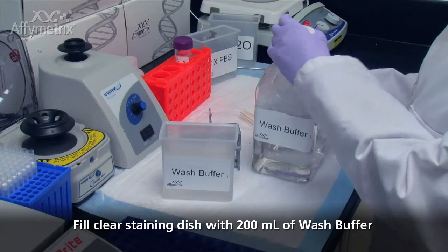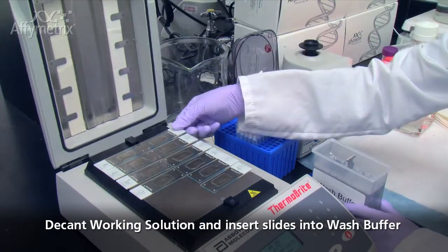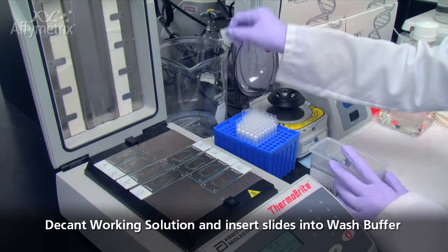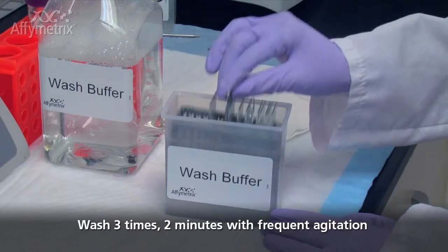Insert an empty slide rack into a clear staining dish containing 200 ml of wash buffer. After incubation, decant the working solution from the slides and insert them into the slide rack. Incubate the slides in wash buffer at room temperature for 2 minutes with frequent agitation.